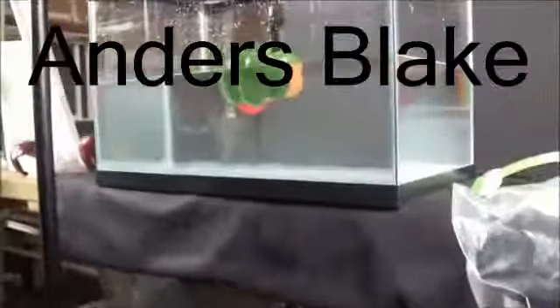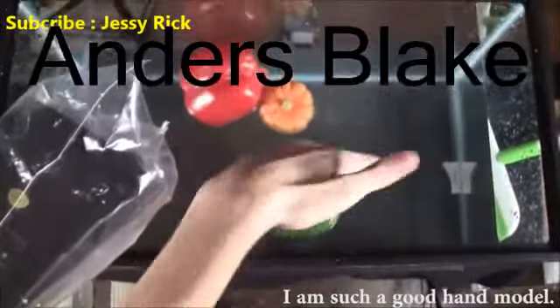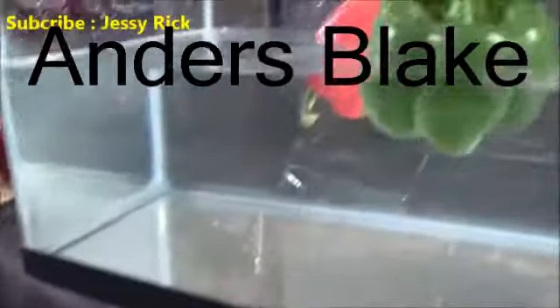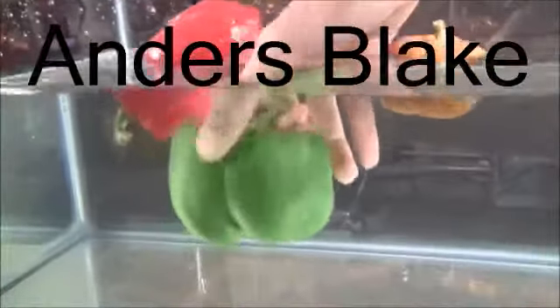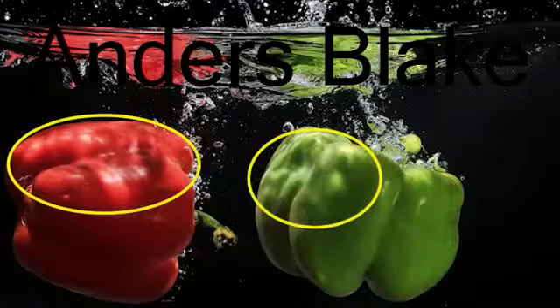This one right here is on 1/32nd power and it is basically pointing slightly upward toward the subject. The next flash is right above the fish tank and it is basically pointing downward and flashing in this area. This is really cool because once I drop the fruit and it's right about here, you can see the water reflections from the surface being projected onto the fruit or vegetable itself. That is a really cool trick.